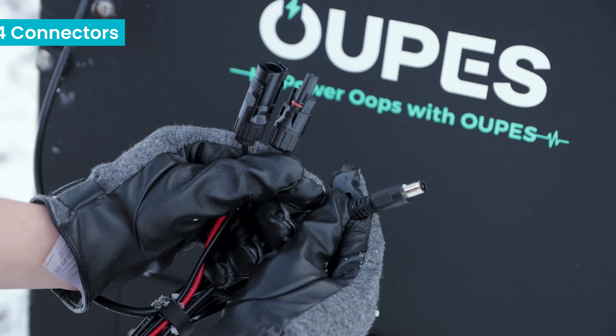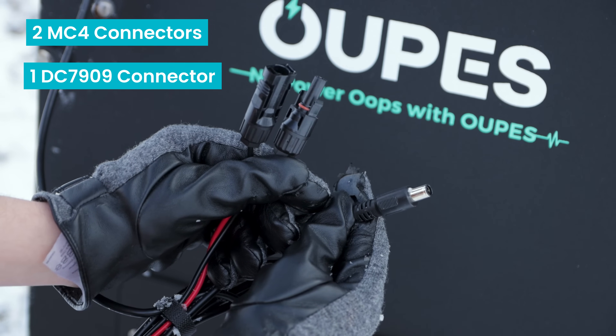Each Opus solar panel includes two MC4 connectors and a DC7909 connector. Each Mega Series power station accepts solar input through an Anderson connector. So let's start connecting some wires.